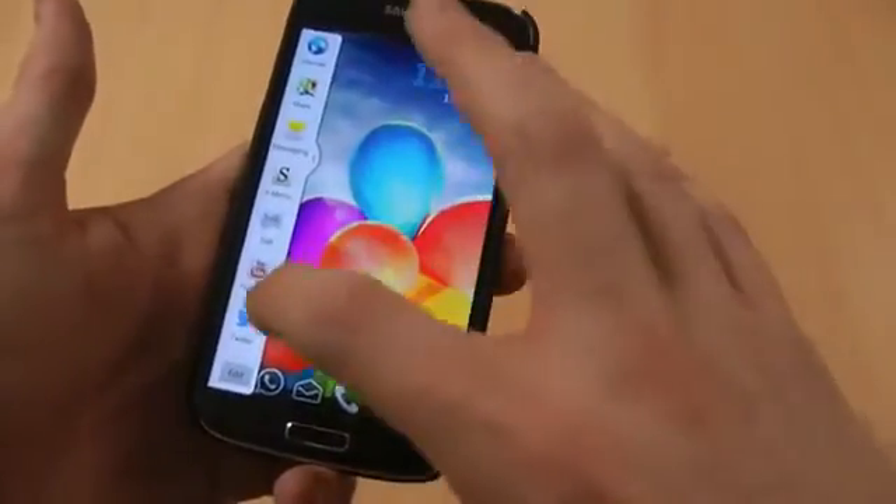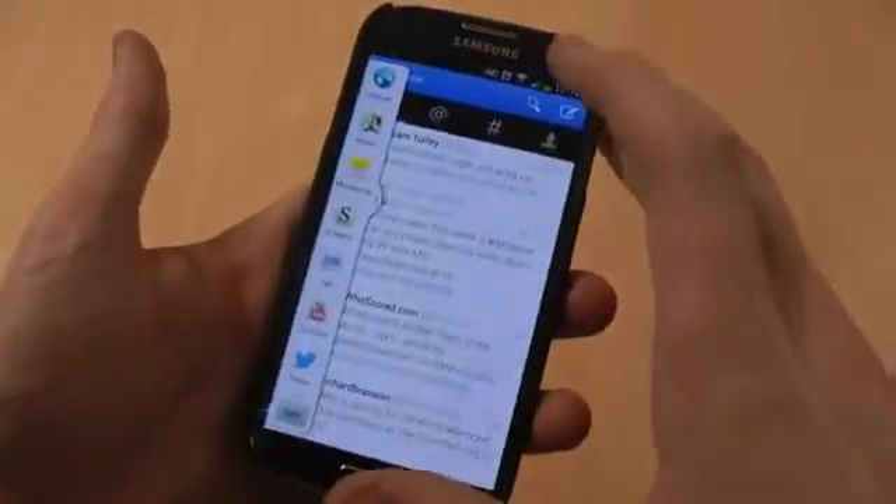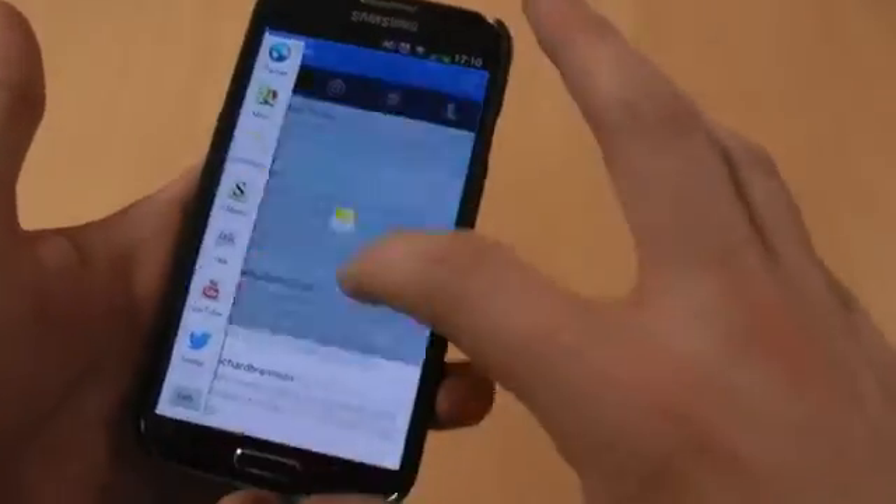Then it's just a case of dragging and dropping two things. So let's say you wanted to go on Twitter, and whilst you're on Twitter, perhaps you wanted to send a text message as well.